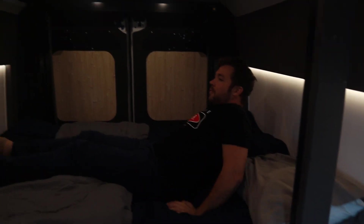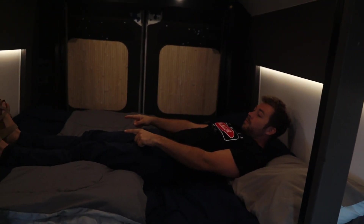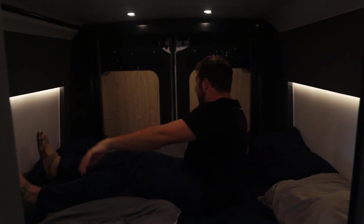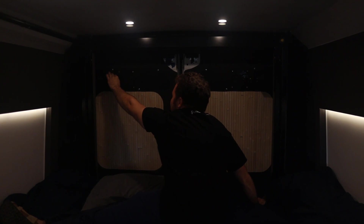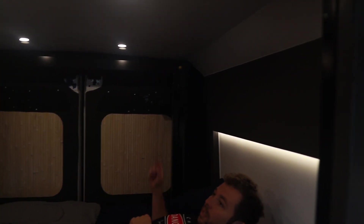I'm five-nine, and if my head is right at the wall, I've got quite a bit of room down at my feet — so you can pretty much starfish out. At night I use these as my vent fans — two 12-volt vent fans right here. Those vent directly outside. And when I open the T-vent slider window, it pulls the air all the way through.